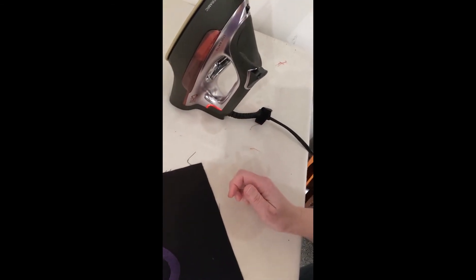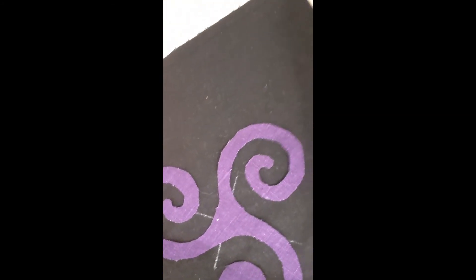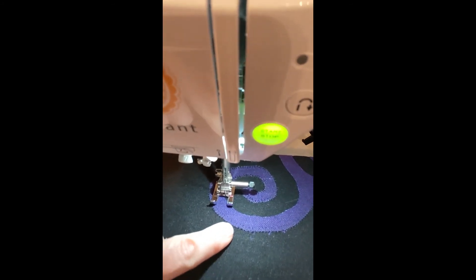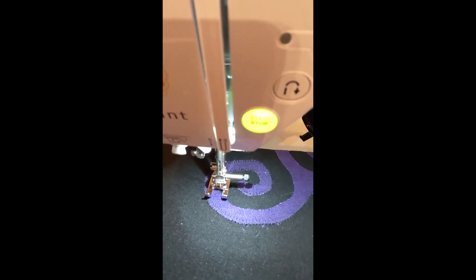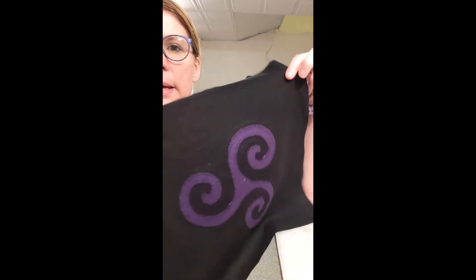I'm over here at my ironing table and I have my iron at its highest setting. I have laid down the Triscale centered on the piece here, and I'm just going to take my iron and press it. You can see that the Triscale is totally glued down on all sides. You do want to double-check that you don't have any sides sticking up; if any are loose, go ahead and press them back down. At this point it is adhered to the fabric.